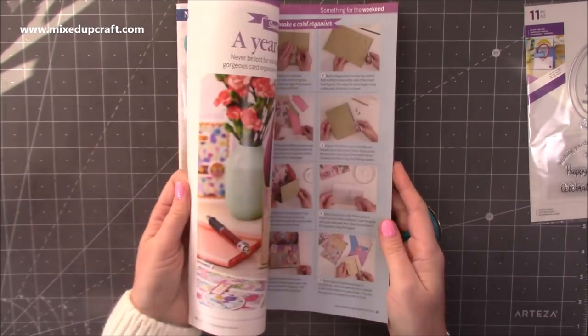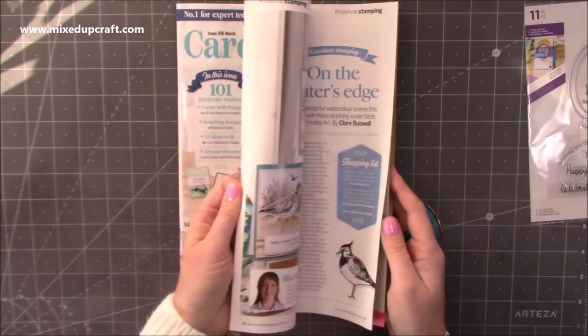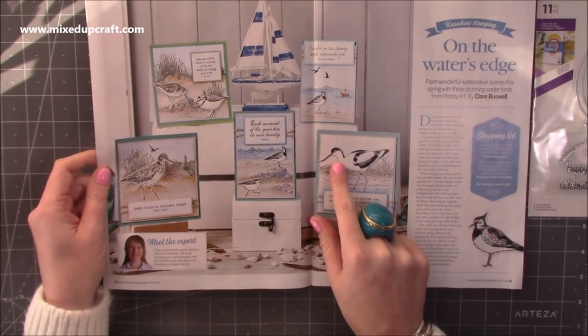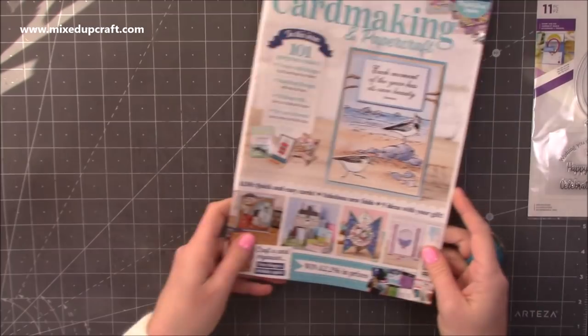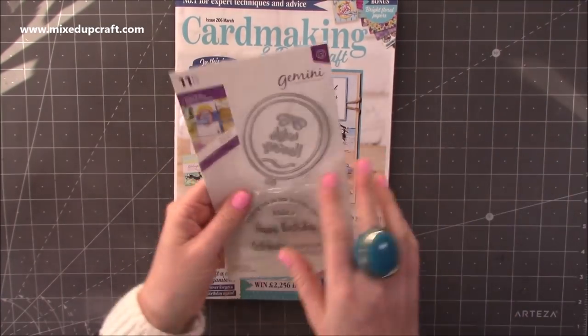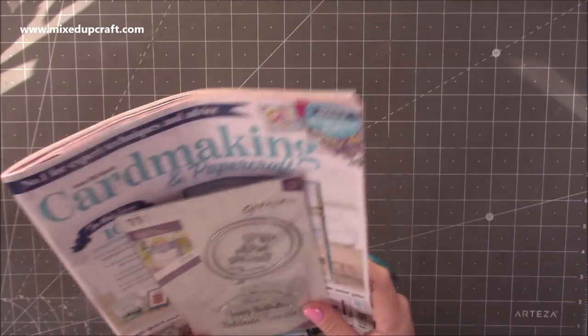Gorgeous in here as well. Look at these — they are so, so nice. I'm going to have a little read because I'd like to see what stamp sets that is. So anyway, that's Card Making and Papercraft. Then we've got issue 61 of Die Cutting Essentials.